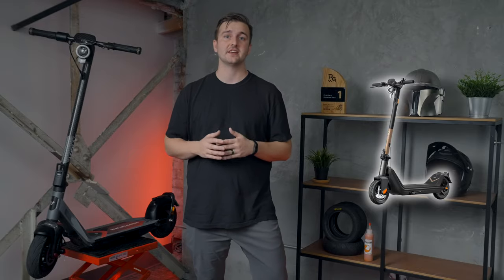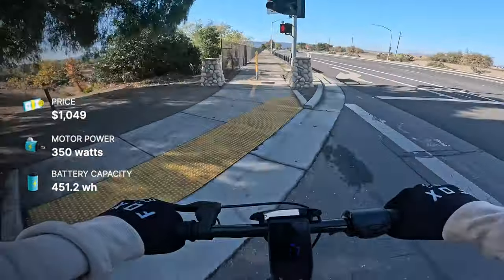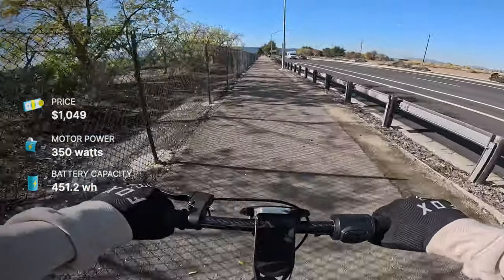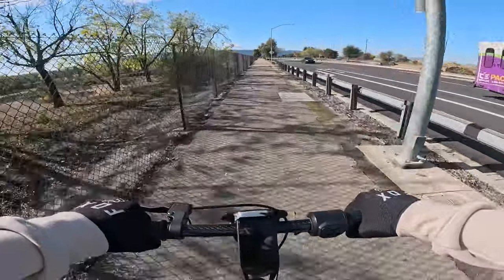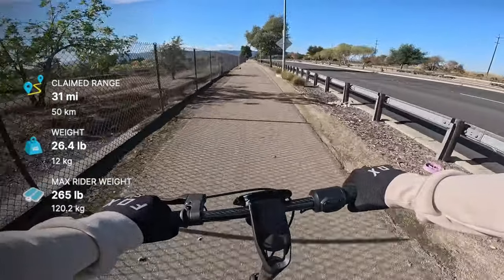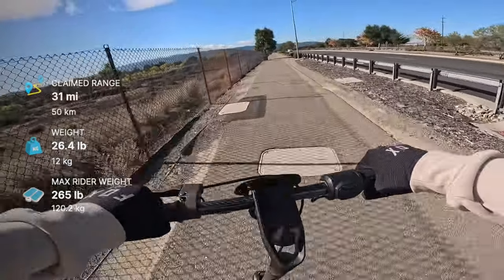This is almost identical to the KQI 3 Pro on the performance side of things: 48 volt, 9.4 amp hour battery, single rear 350 watt motor, claimed top speed of 20 miles per hour, claimed range of 31 miles. And it also passes the feel test. Riding both the KQI 3 and the KQI Air one after the other, I really don't notice any difference in acceleration or speed. The big difference is really the weight of the scooter under you.